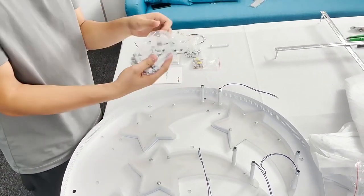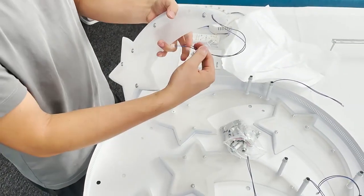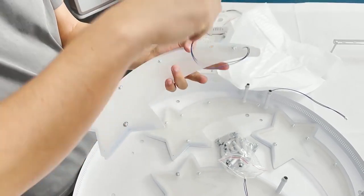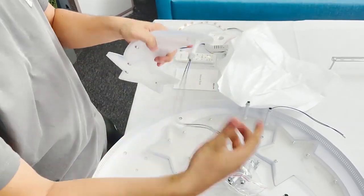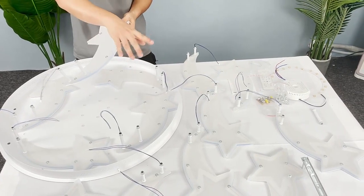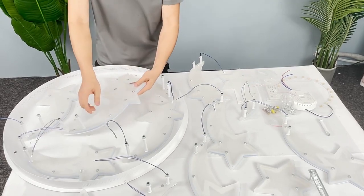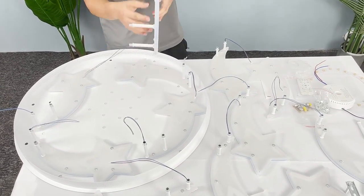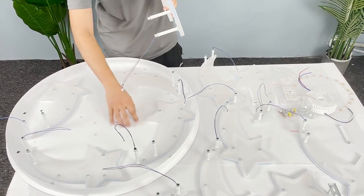Now we are going to install the short tubes to the remaining segments. The short thread goes to the segment — twist it in. Every segment has two tubes. Now all the tubes have been installed to all the segments. The segments with long tubes are ready, and there are five segments with long tubes for the plate.